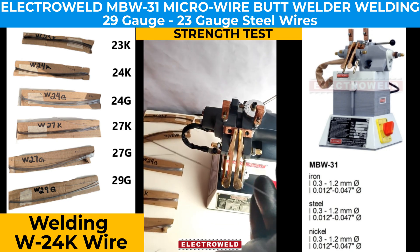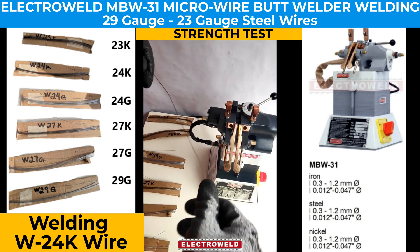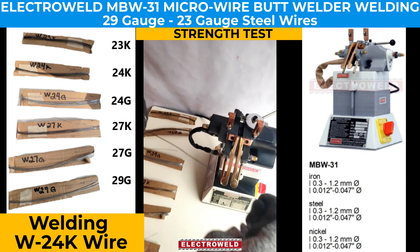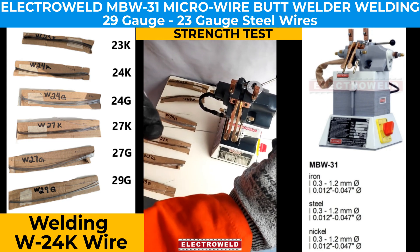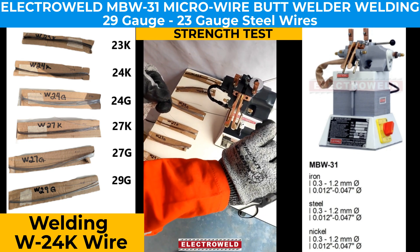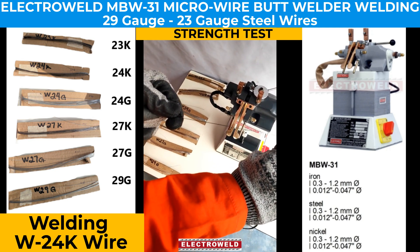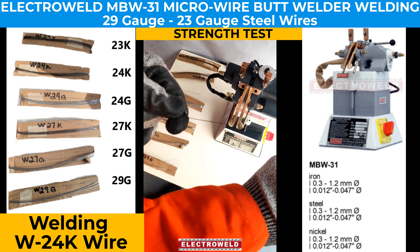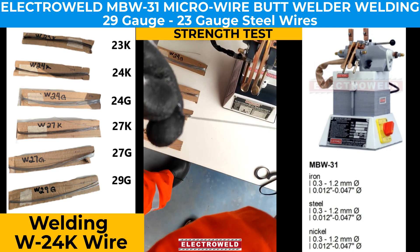Now we do the strength test — we roll the wire and pull it very tightly to check if it is properly welded. We can see the wire is pretty strong and the weld is pretty good.